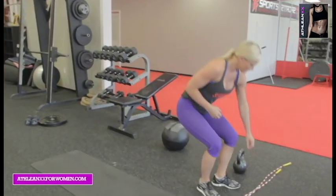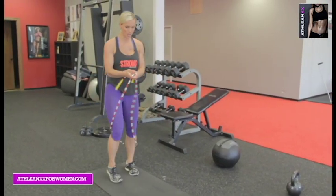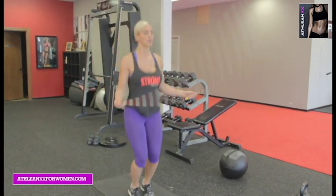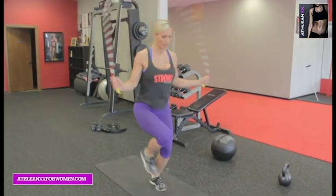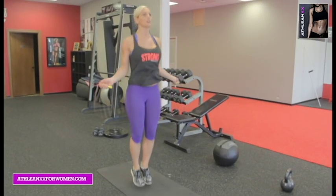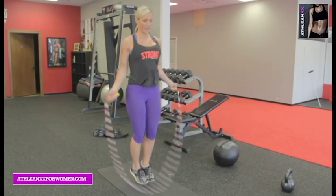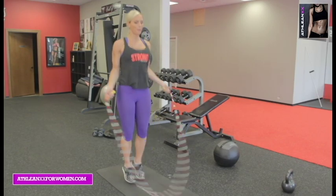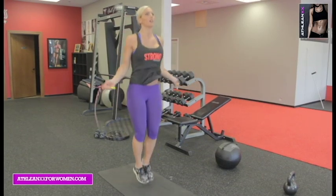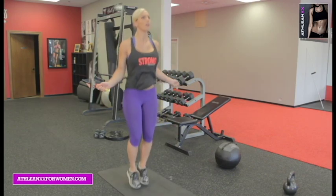Grab that jump rope — 30 seconds. Ready? Both feet, hit it. Some people want to go high knees, both feet, whatever is comfortable for you. And if you don't have a jump rope, just do it without. Heart rate up — that's all that matters. Ten seconds. Five, four, three, two, one.